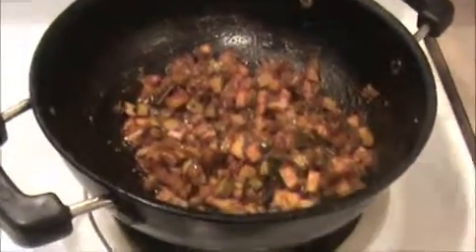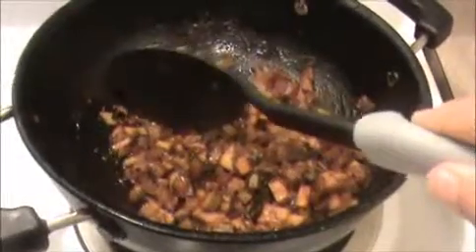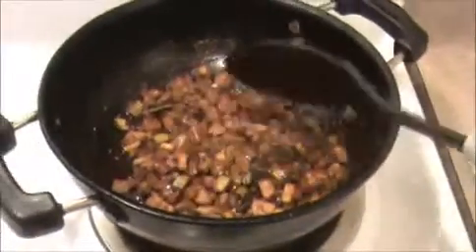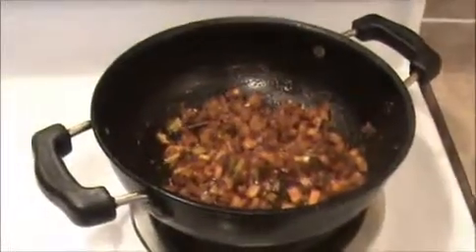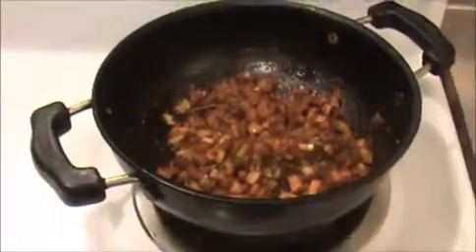Our mango pickle is almost ready. Let's check whether it's cooked or not. Yeah, it smashes very easily! Now I'm going to turn off the flame. Let it cool for 10 minutes.